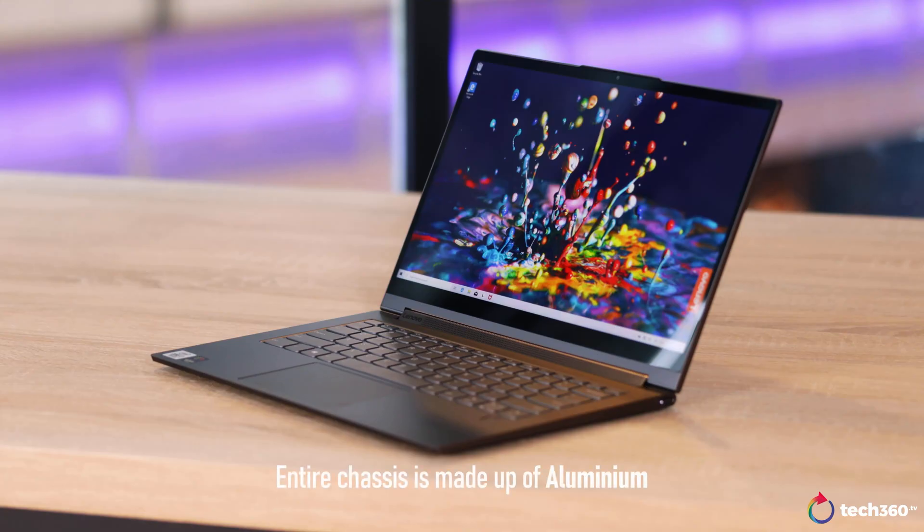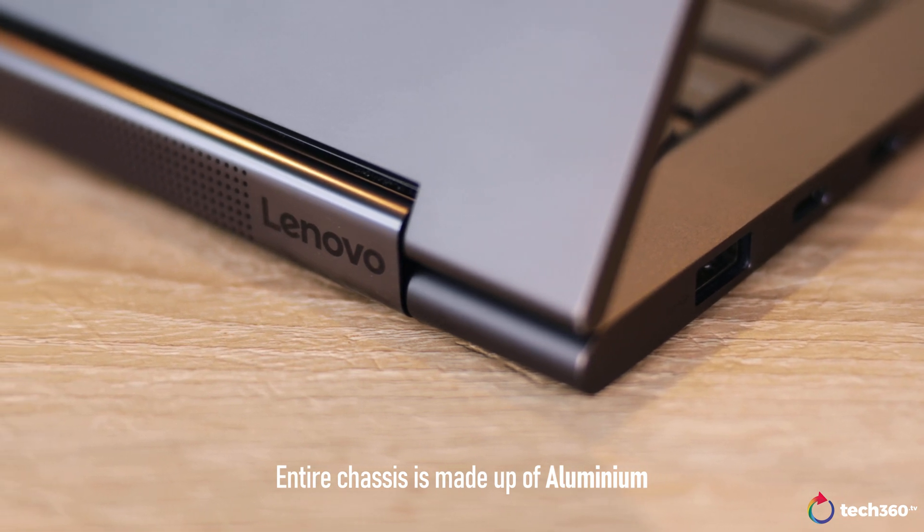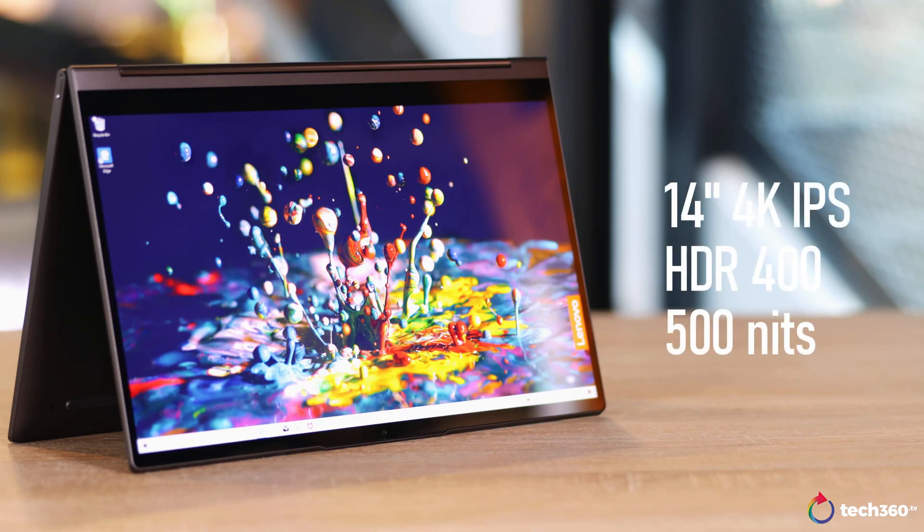A huge thanks to Lenovo Singapore for sponsoring this video. My first impression when I took this laptop out of the box was how premium it felt. The entire chassis is made out of aluminum, and overall it feels really solid. Our model right here is the 14-inch variant which sports a 4K IPS touch display. The viewing angles are great, and the colors are nice and vibrant.